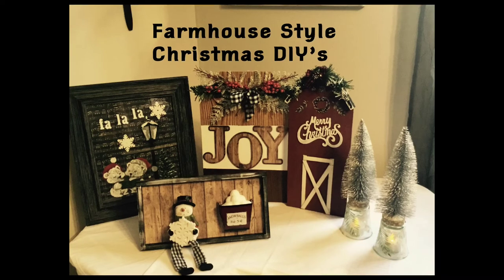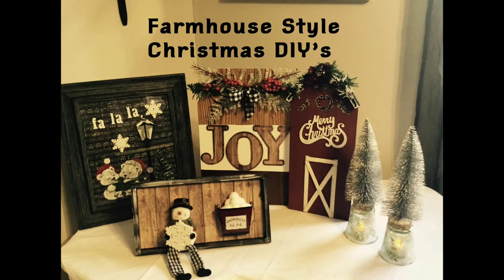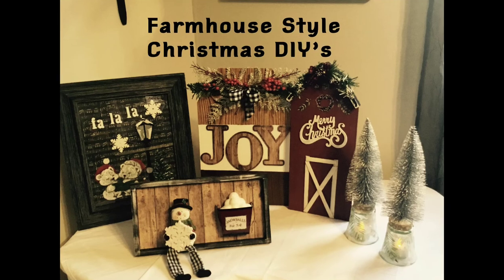Well everyone, I hope you enjoyed these five farmhouse style Christmas DIYs. If so, I would appreciate it if you give me a thumbs up — that really helps YouTube notice my channel. And if you haven't already subscribed, I hope you do so. I'll see you next time.